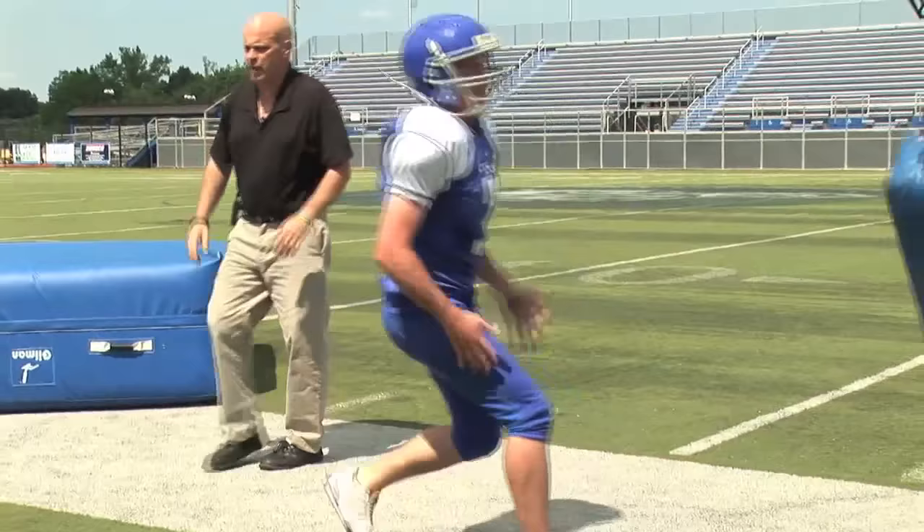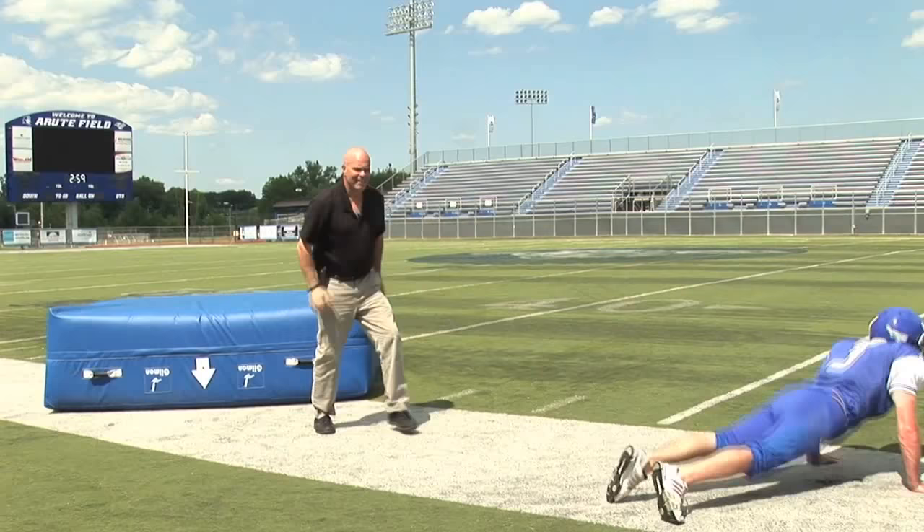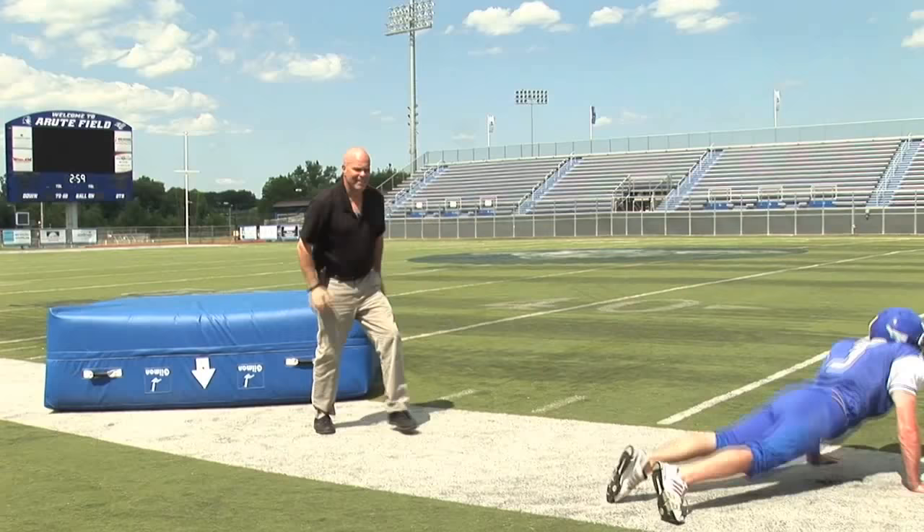Now let's back him up a step or two. Now we've got a little acceleration involved in this. Bobby does a good job — sit, hit. That is excellent. That is it.